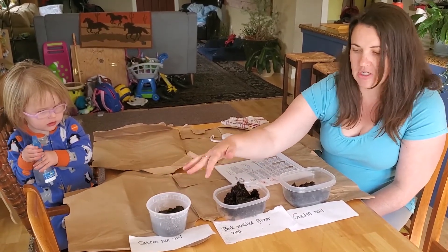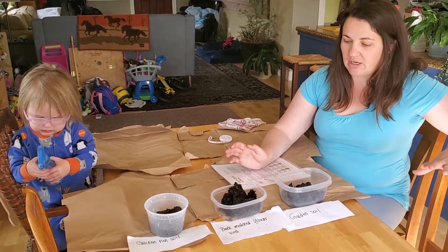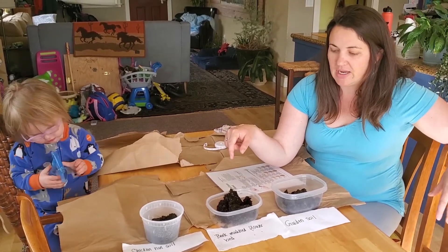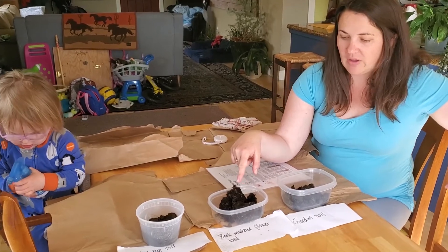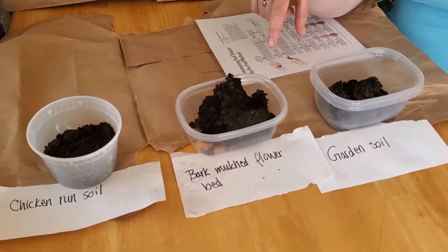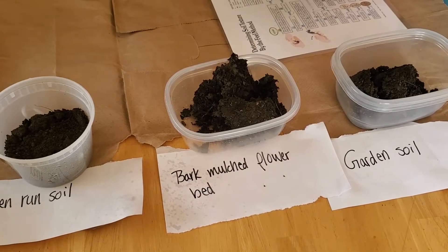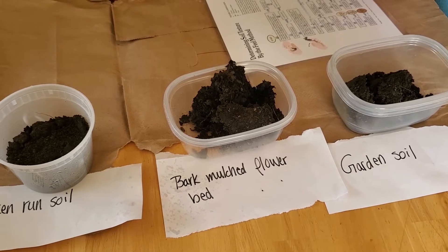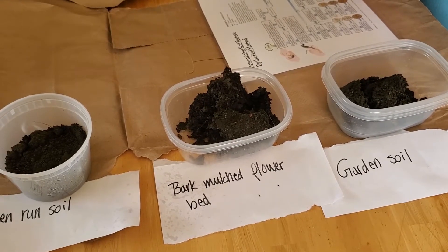The chickens are running around all the time scraping this up. The first thing I want to look at is the color difference between all of these. The bark mulched flower bed soil is to me the darkest looking. That's because for the last three seasons it's had bark on it, and that bark is getting incorporated into the soil by us walking on it, by decomposition, and by insects breaking it down.